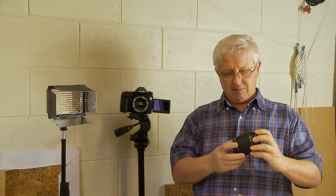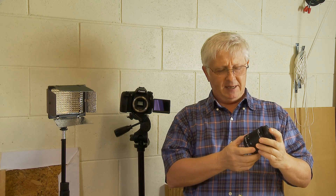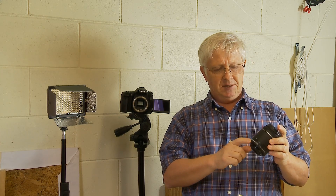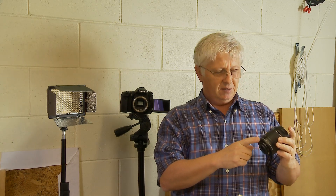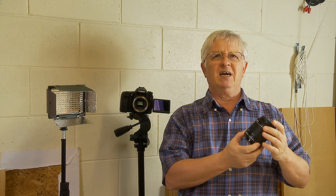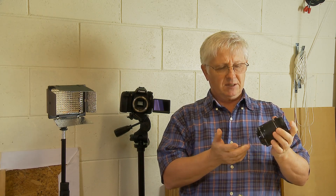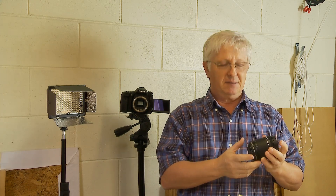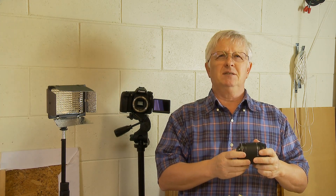It comes together with some decent quality lenses. For example, this one is 18 to 55 millimeter and it's STM, which means it's quiet and fast. Of course it's not a prime lens or high quality lens, but it does a pretty decent job.